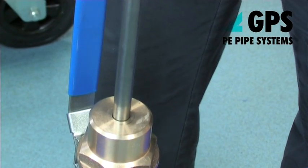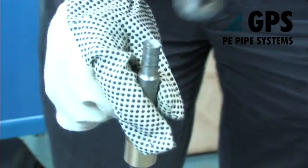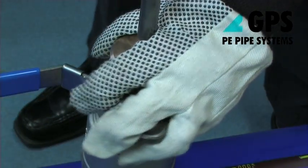Withdraw the drill stem until the cutter is fully returned into the drill head, and fully close the ball valve — clockwise rotation — before removing the drill head from the outlet of the ferrule.